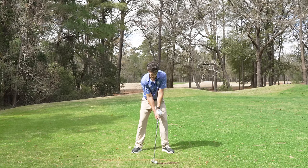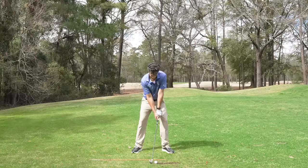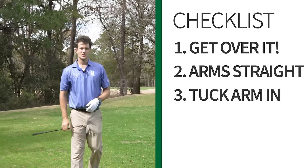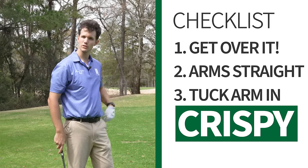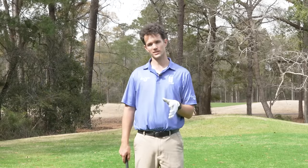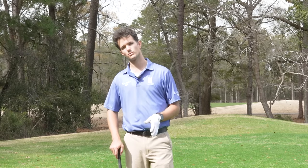Once I've done this setup, I just think about swinging. I've done a pre-flight checklist of a few items — once I get over the ball, my pre-flight checklist is done. All those setup points right there, and then I just work on doing the swing. The next thing I would do to get your handicap dropping like crazy is learn how to use the body in the swing.